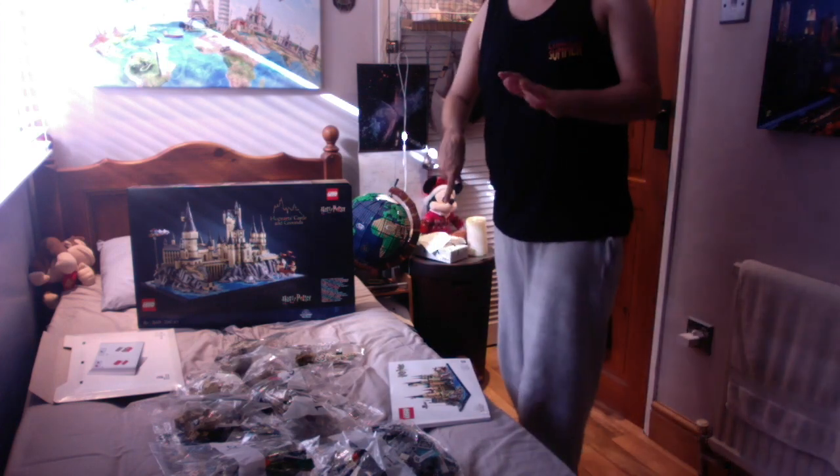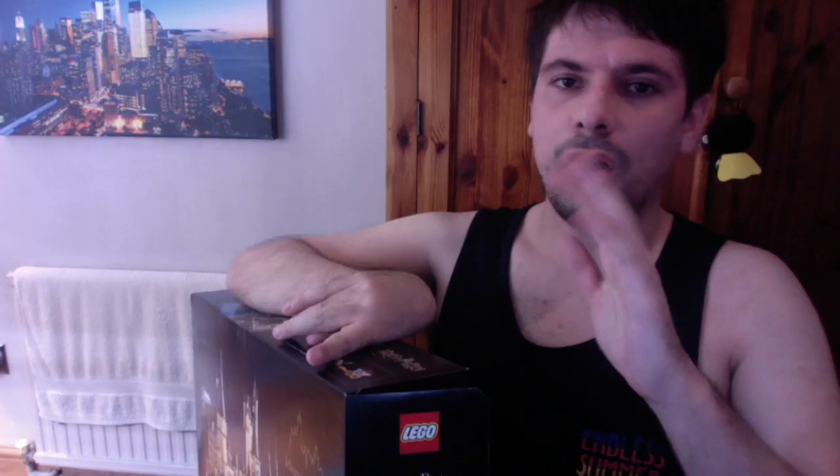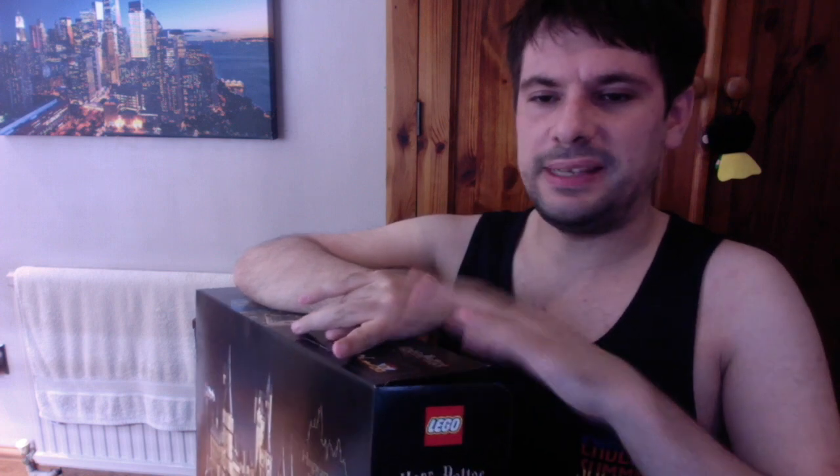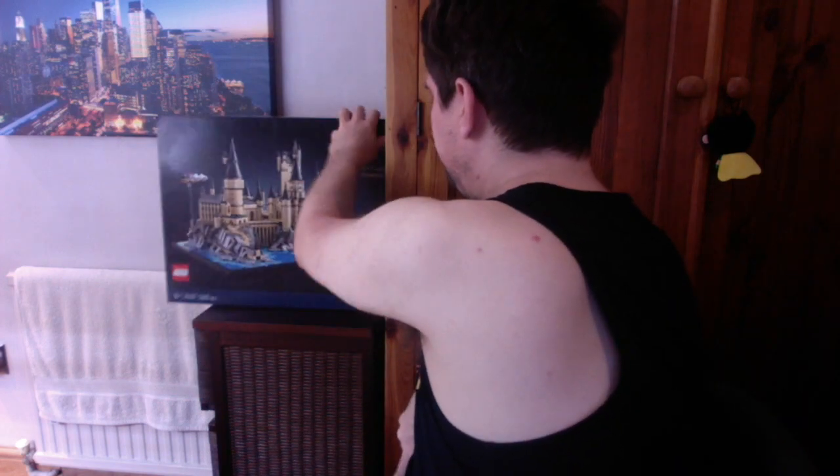There are two sections to this project and I'm actually quite looking forward to it. Once I'm done putting this set together, I'm going to be placing it here on my unit — I've checked all the size and dimensions, the width, and this will fit nicely. It will definitely be something to look forward to waking up to each day.